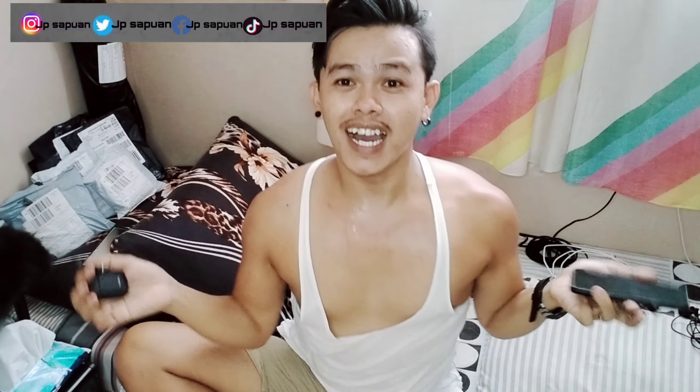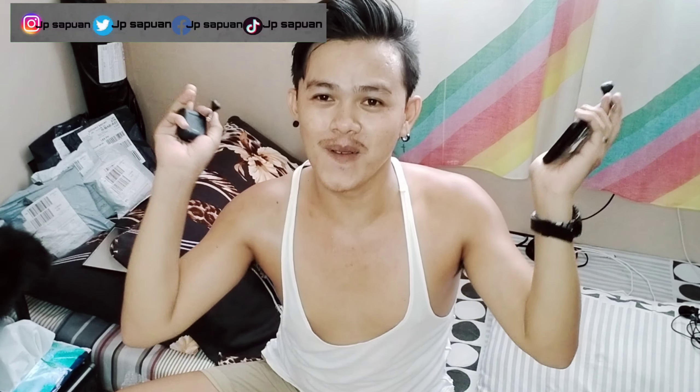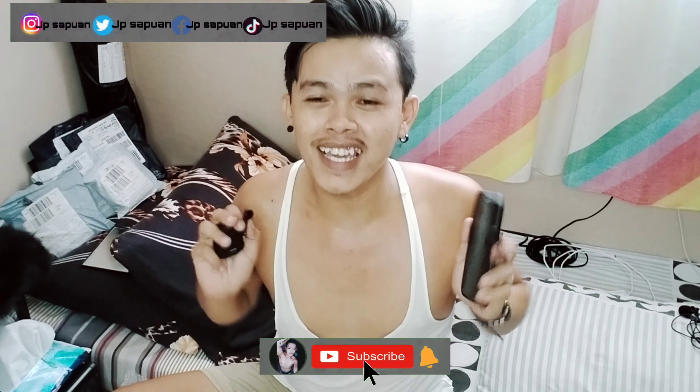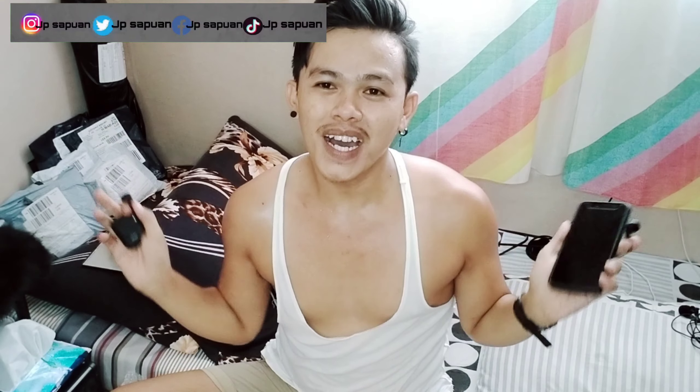Hanggang dito na lang ang ating pang-unbox, mga kalahi. Kung nagustuhan mo itong video na ito, mag-comment sa below ka na. At wag mo kalimutang mag-subscribe at i-hit ang notification bell para more updates ka sa aking mga video, mga kalahi. Bye!